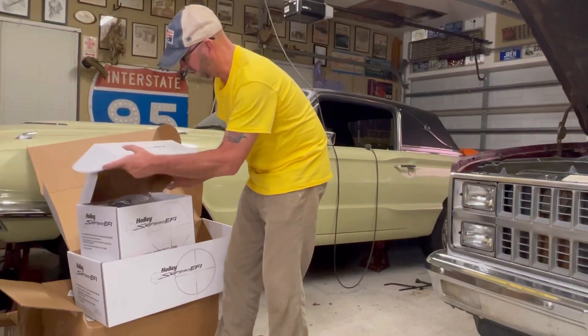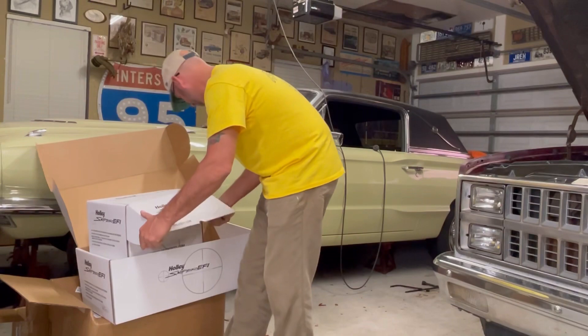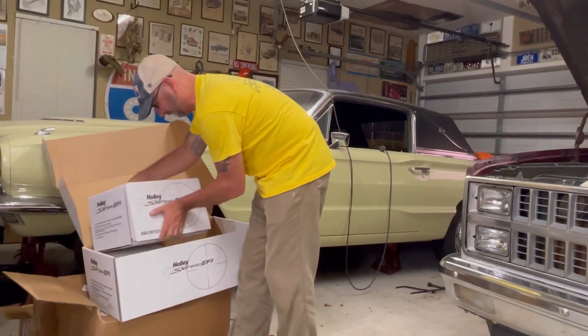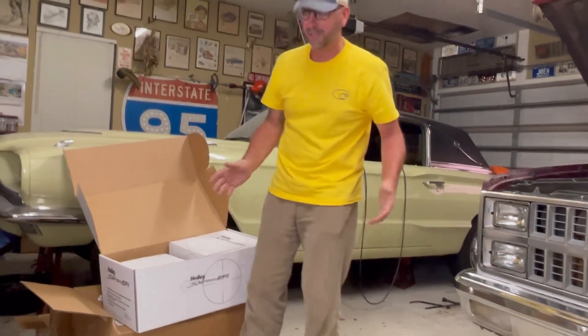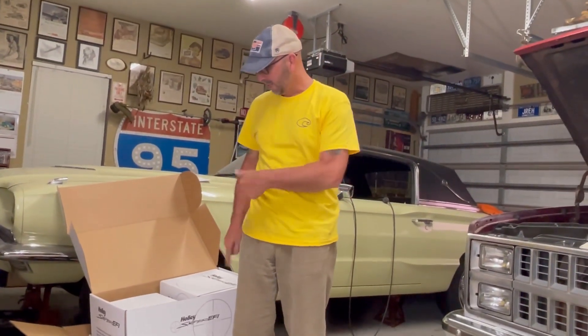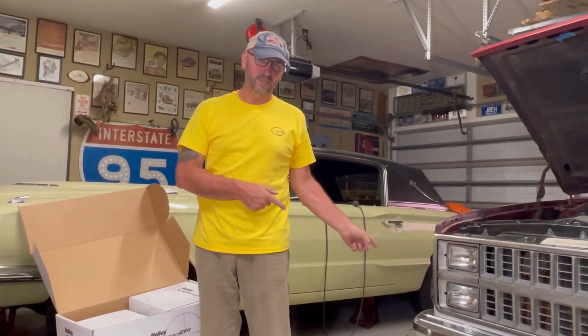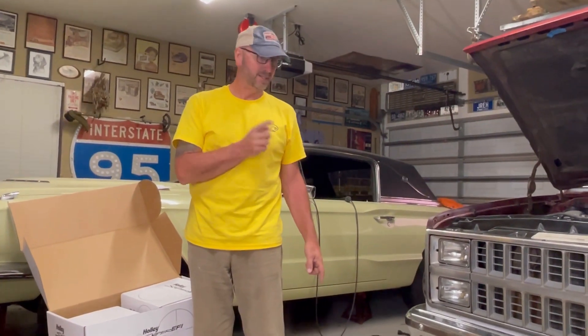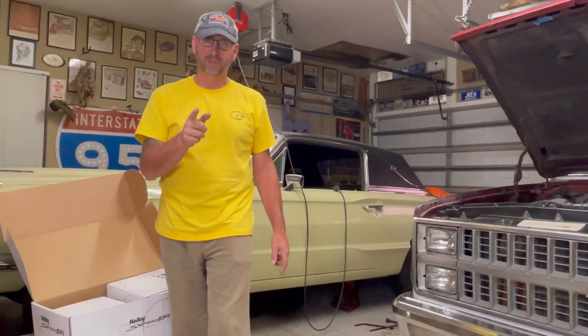So that's all the pieces and parts. I just wanted to share my excitement — I've been waiting for this thing to come in and I'm super excited to get it. We're going to start installing it this week and I'll take you along for the ride. We also have a lowering kit coming.